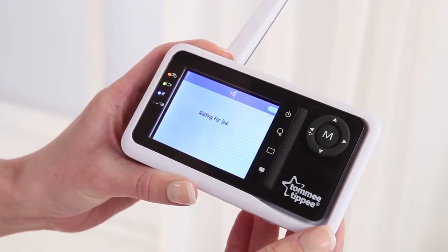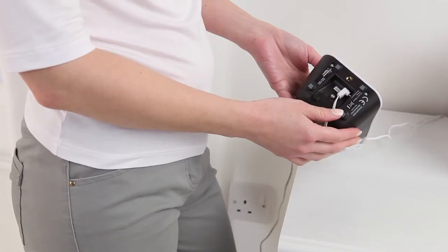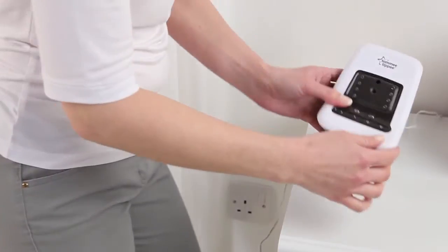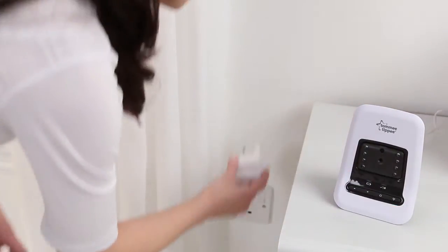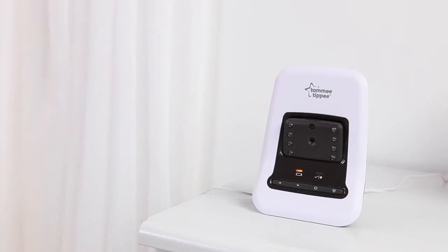Firstly, switch on the parent unit. The screen will indicate that it is not yet linked to the baby unit. Then take the baby unit, fit the power cord and plug it into the electrical outlet. Now switch on the baby unit and it will link up to the parent unit.